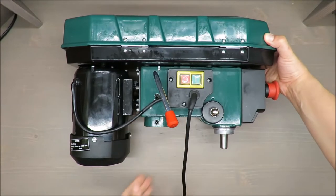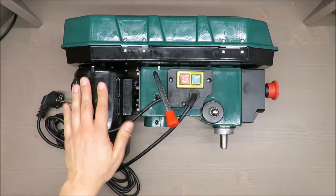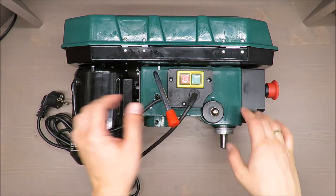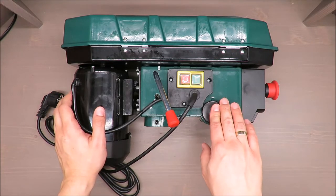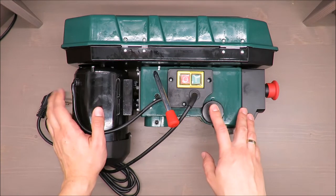Hello everybody, this is Out of the Box unboxing and in today's episode I'm going to review this bench pillar drill from Parkside. As always at the beginning, some of the main features: it has 500 watts power consumption.